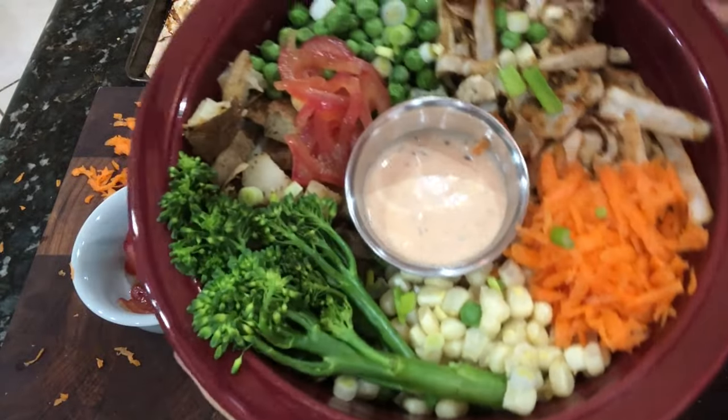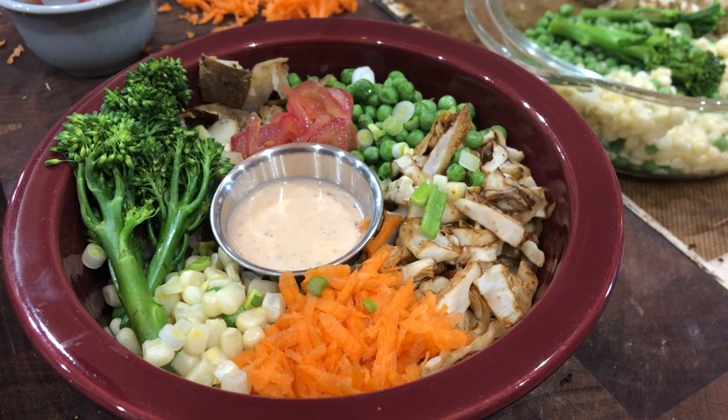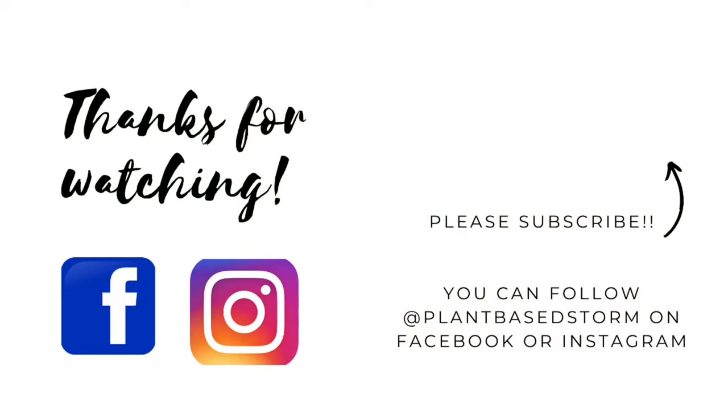There you have it — a delicious whole food plant-based bowl that is packed with food. I hope you liked this video. Please don't forget to like, share, and subscribe, and as always, thanks so much for watching.